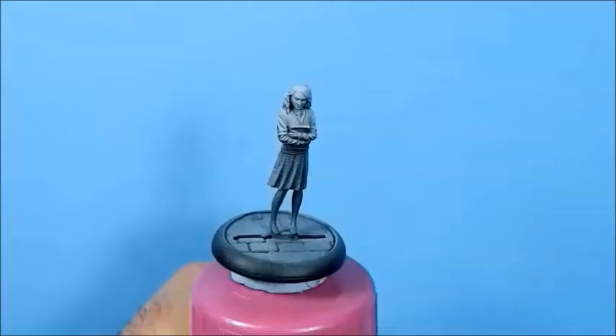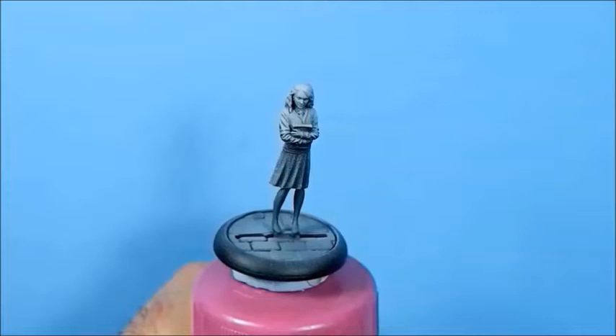This is going to be the student version of Luna. We've already done the Lion Hat version. Sometime in the future we're going to have the riding on the Thestral version, so I'm looking forward to that once I can figure out a colour scheme for it. But as I say, this is a student version so the colour palette is going to be fairly similar to the other students. Let's get on with it.